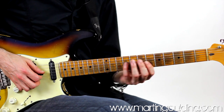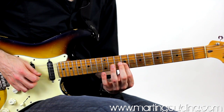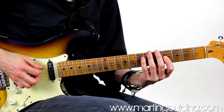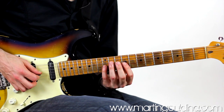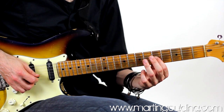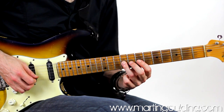Now we're going to add some pull-offs and create a basic practice loop, pulling off outwards and downwards. 1, 2, 3, 4 and 1, 2, 3 and 2 and 3.